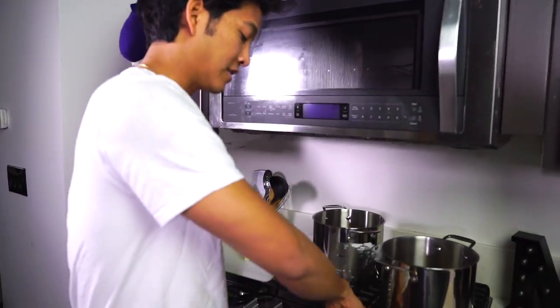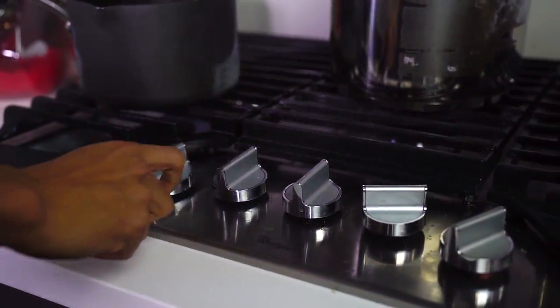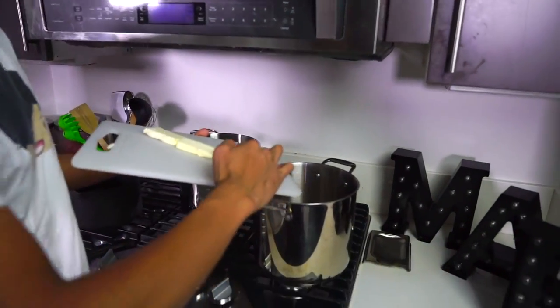The cereals I'm going to be using are fruity pebbles, cocoa pebbles, and cinnamon toast crunch. I'm gonna first turn on my heat for all three of them. Now that my heat is all on medium for every single one of them, I'm going to go ahead and put in my butter — about two tablespoons of butter directly in each pan.